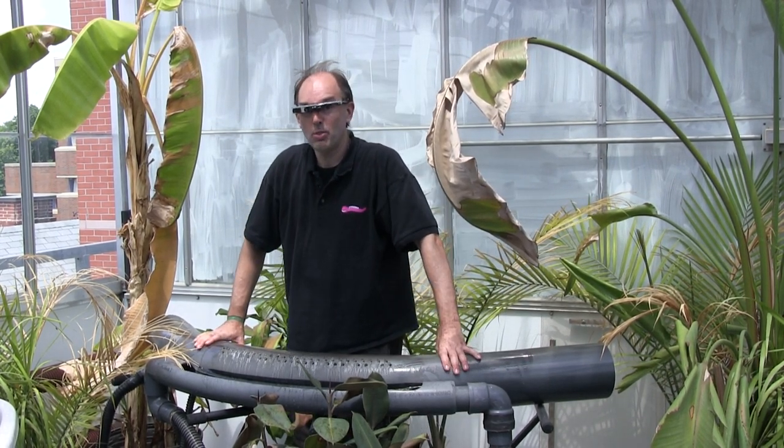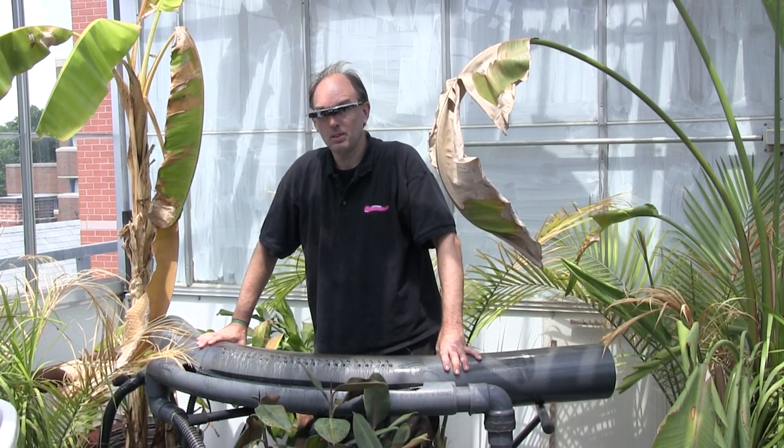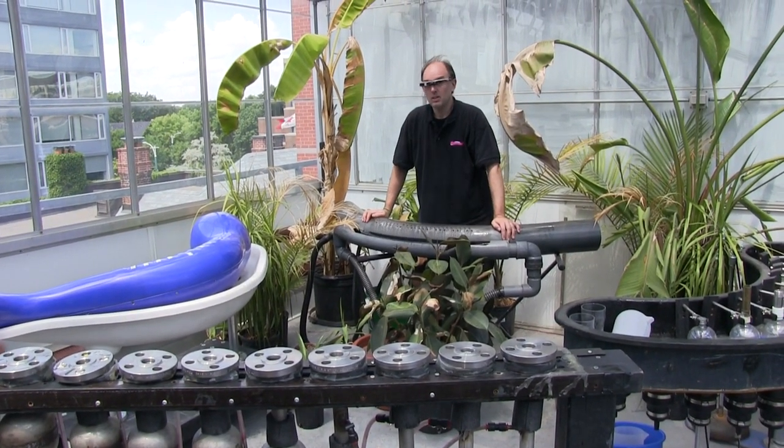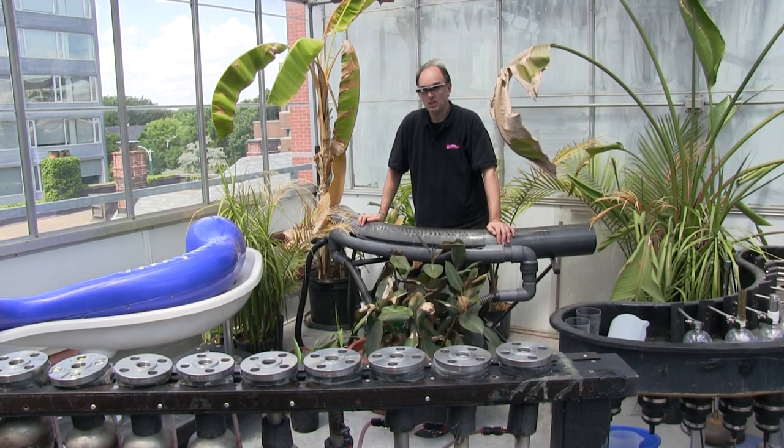This is a hydrolophone, an underwater pipe organ. Would you mind telling us the difference between all the different models? I see that you have at least three or four different versions of it. Would you mind explaining which one's what and what's the difference? Sure.